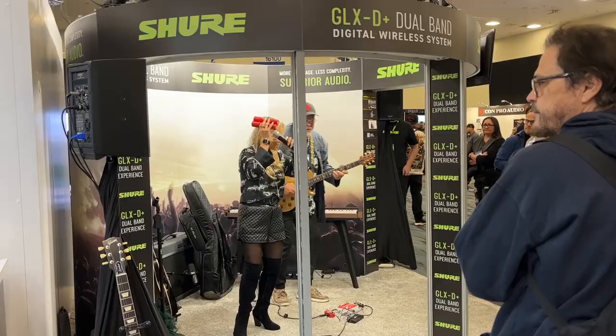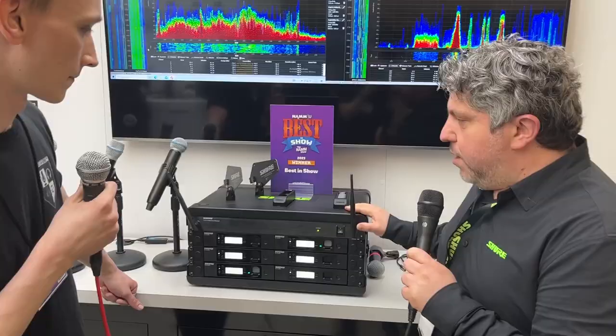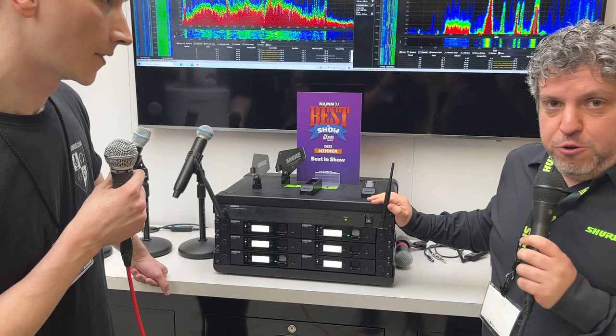So this is GLXD Plus. And if you just look over here for one second, it's the star of the show. We even have a whole GLXD Plus room right here that we built where people can actually try it out and mess with it.